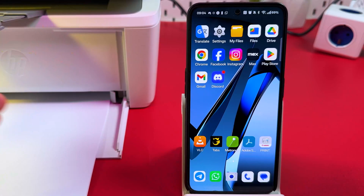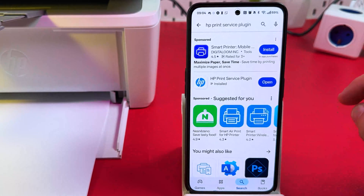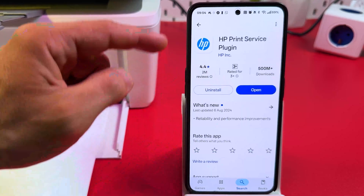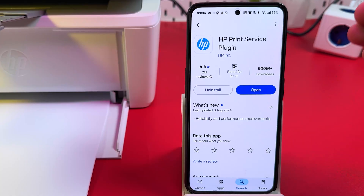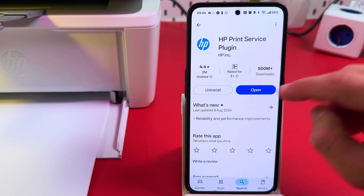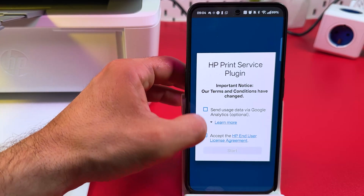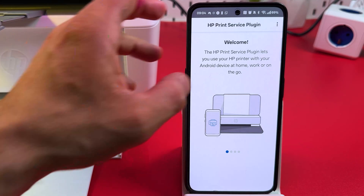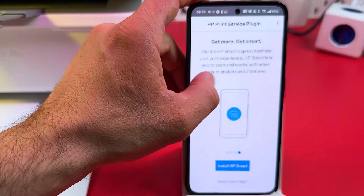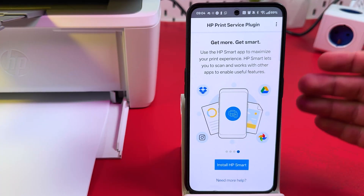If you have issues on Android and your phone can't find your printer, go to the Play Store and install the app called HP Print Service Plugin. This application helps Android devices find HP printers. Open the application, accept the end-user license agreement, tap Start, swipe left to the end, and tap Install HP Smart. This way your printer will be easily detected by your Android device.